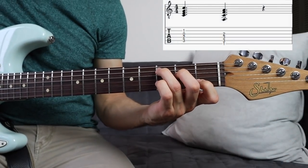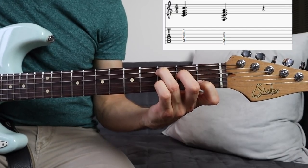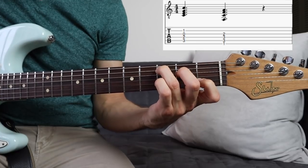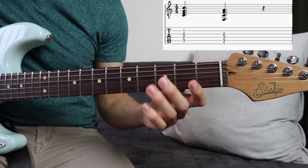First of all, this is definitely one of my favorite songs right now. It starts off with a real common C chord, which is that chord that I'm demonstrating right there. Pretty straightforward.